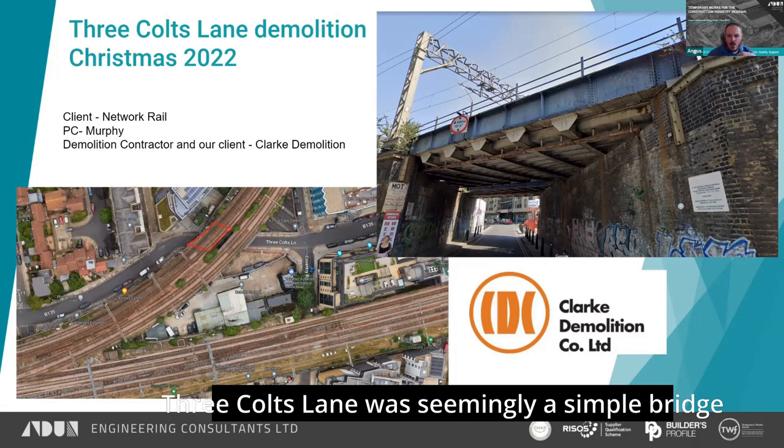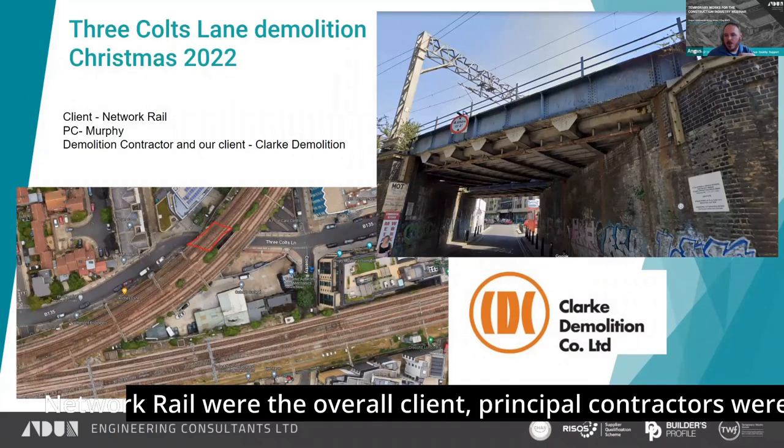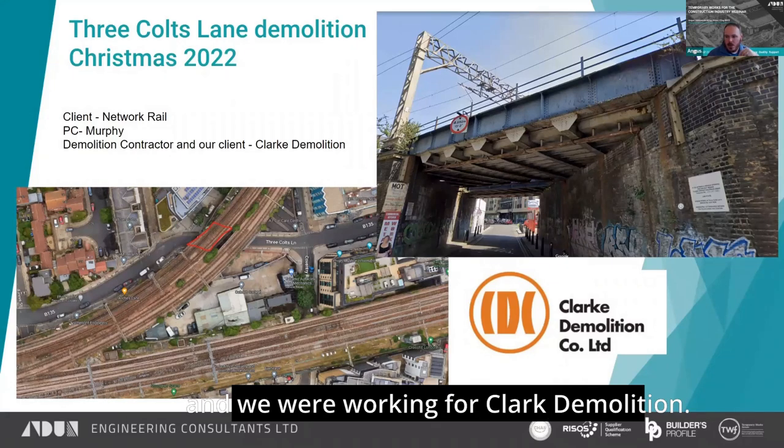The first one is Three Colts Lane, which was seemingly a simple bridge replacement scheme. Network Rail was the overall client. Principal contractors were Murphy's and we were working for Clark Demolition.